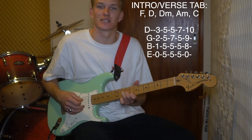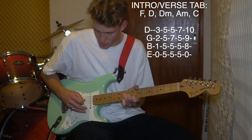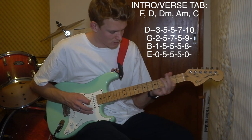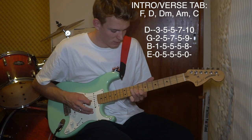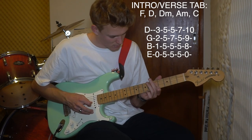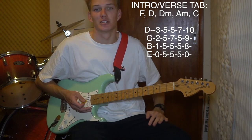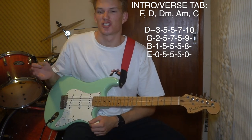Bend the strings a little bit, and then that's the intro done. I'll play it through slowly a couple of times. That's the intro. The verse uses the exact same chords, just strummed differently.